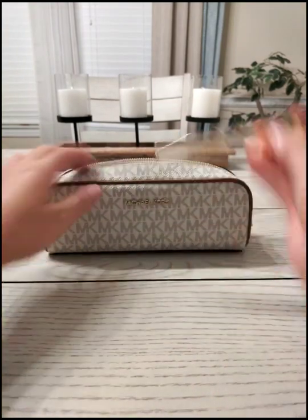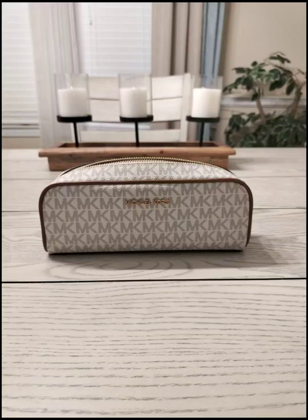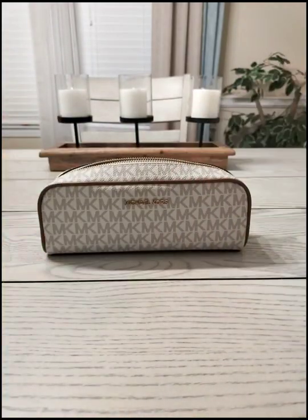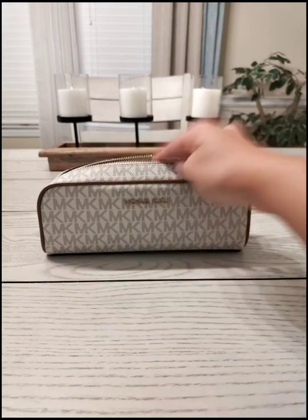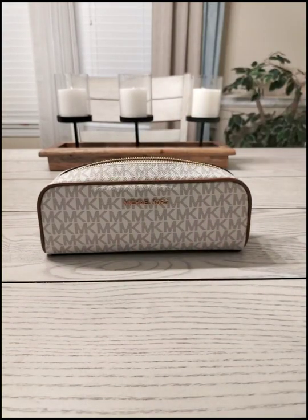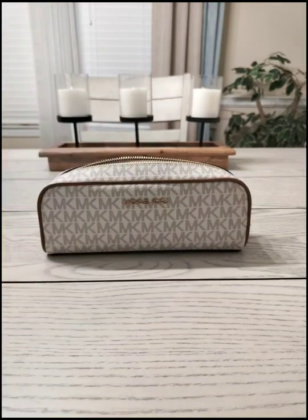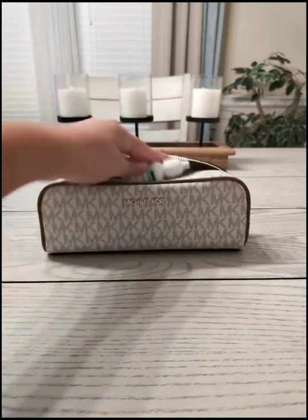A rollerball from Coach, another rollerball from Chloe. I'm going to put in a lip balm, lipstick from MAC, and some eye drops for contacts.